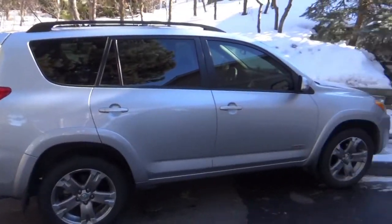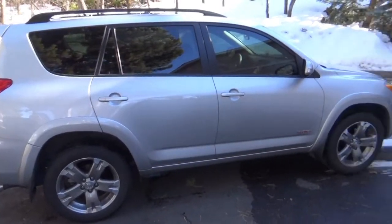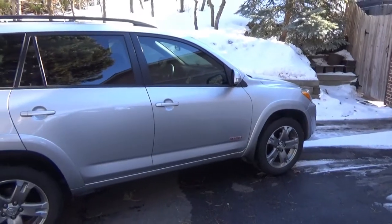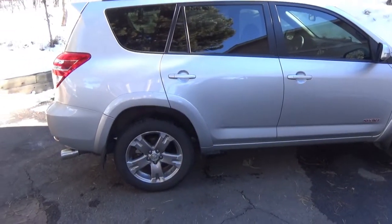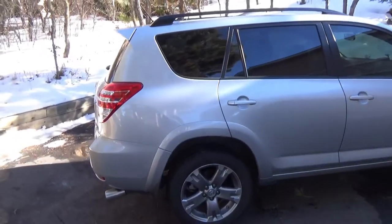Hey guys, AtlantisAcolyte here, and today I decided to do a little something different regarding my video logs. I'm going to show you something that I've had for a little over a year now. This is my first car, and I just kind of wanted to share it with you guys in case you were ever thinking about what would make for a good first car.